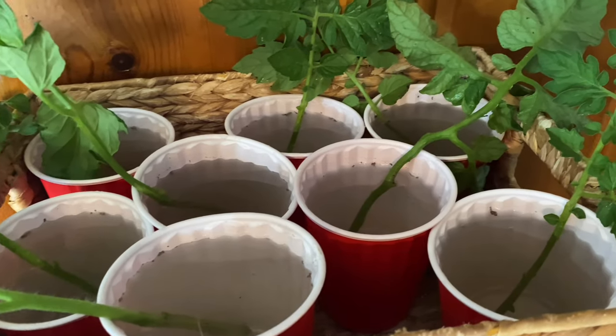A couple of videos ago I mentioned doing tomatoes a little different than I've ever done them in my whole life.